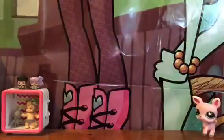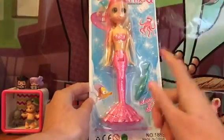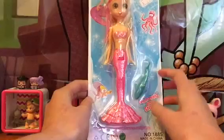Hey guys, this is KatiKatZ and today we're doing another video. Today's video is going to be on — ta-da! — the beautiful mermaid songs from the sea.